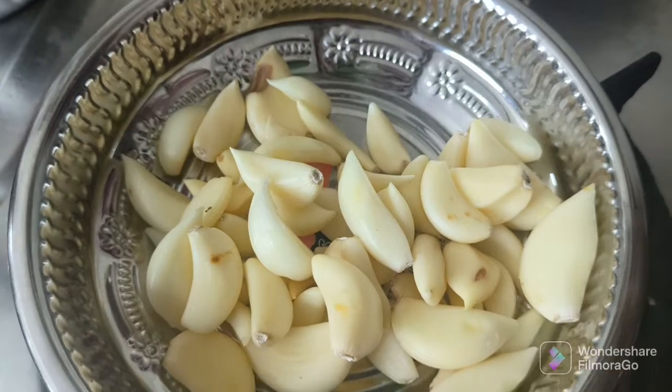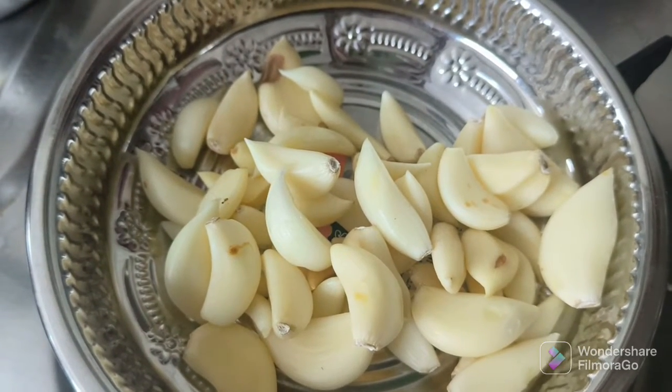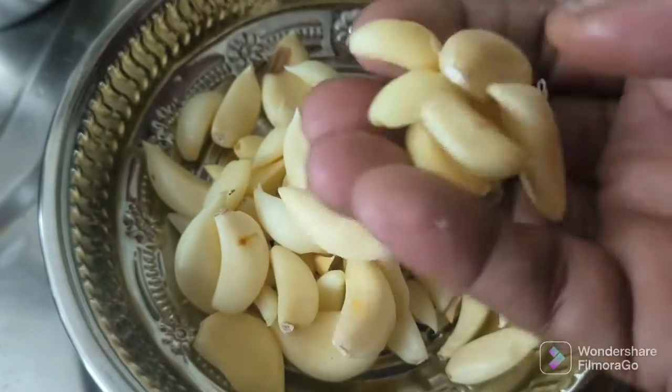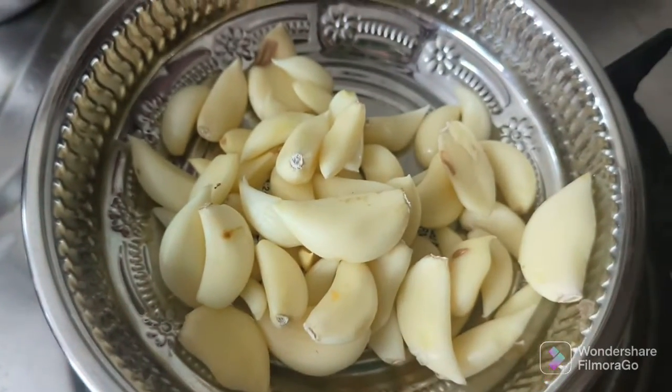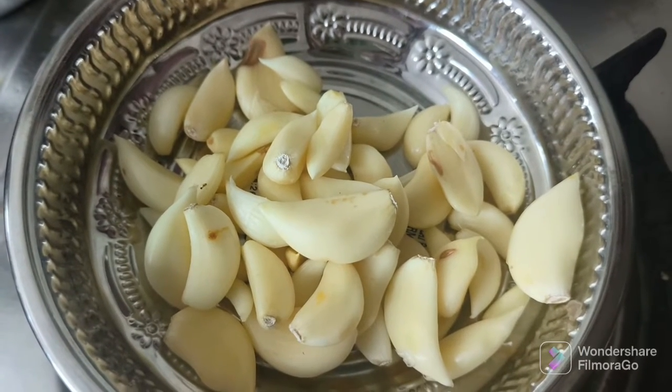We'll have a big plate of pot. After this, we'll be able to get two cut-ups. Now the pot is good. Three pot is good. We'll put two-three pot. We'll put the pot into the pot.